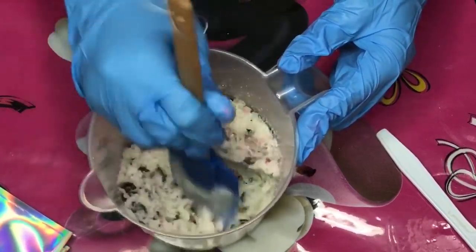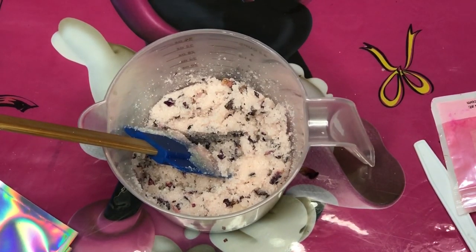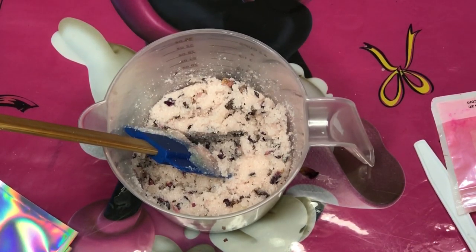This is how it looks after we added the pigment and everything is all mixed together. Like I said, I did not need the color to be opaque — I just needed it to look cute, just a little bit.